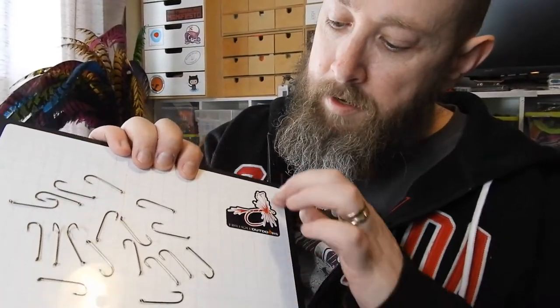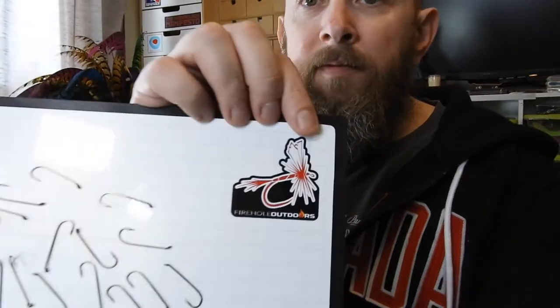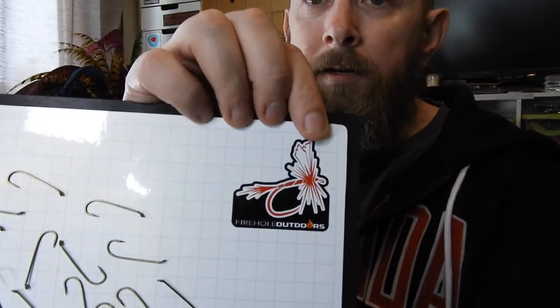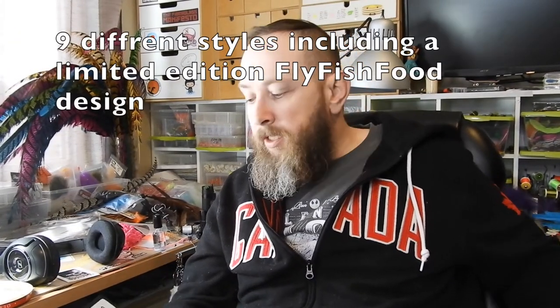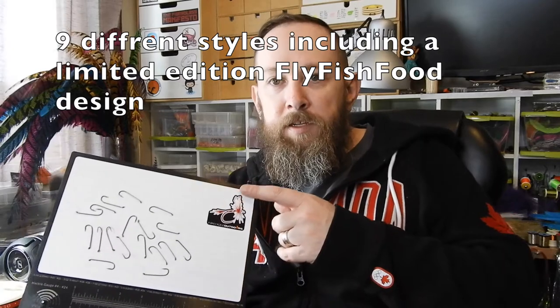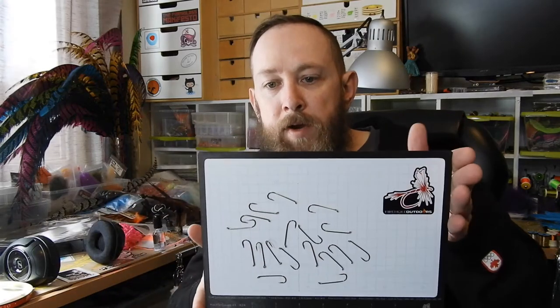The ruler at the bottom has both metric and imperial, but like I said the grid on this one is in metric, though it has the option for imperial. They've got a nice little Firehole logo there, and I think there was a choice between seven or eight different options - different prints or no print. The cost on this was $55 US.